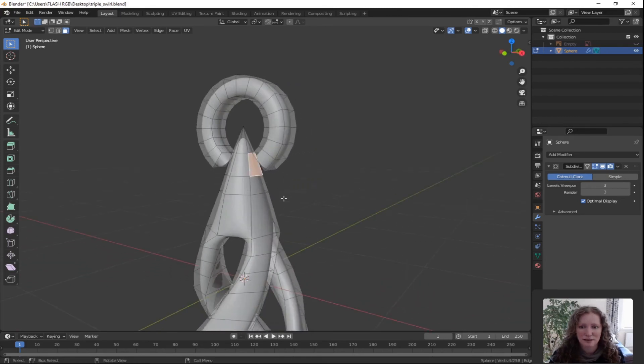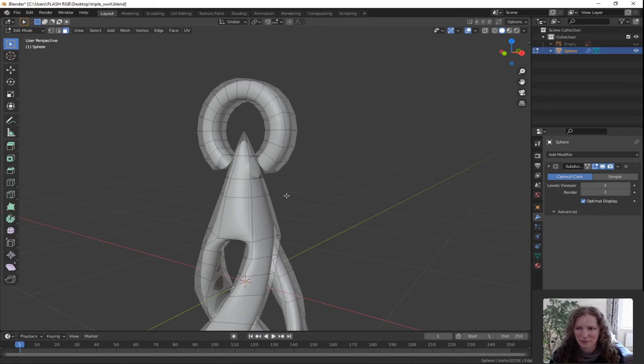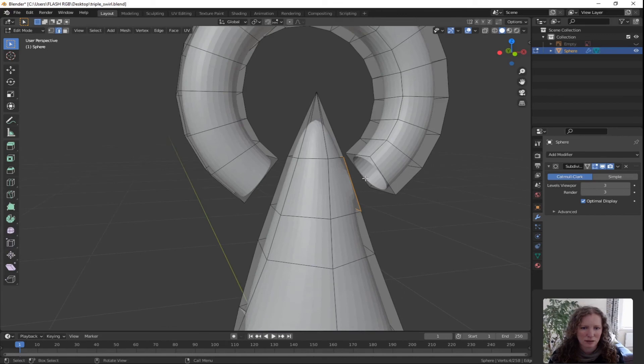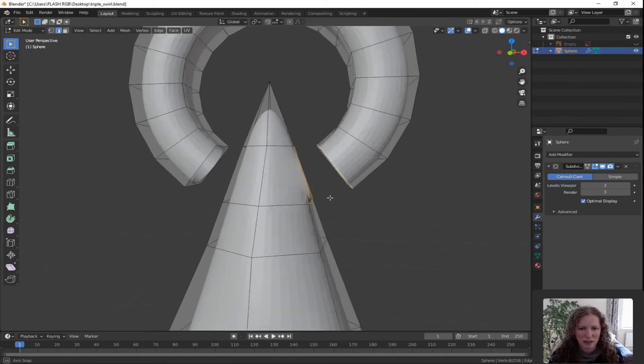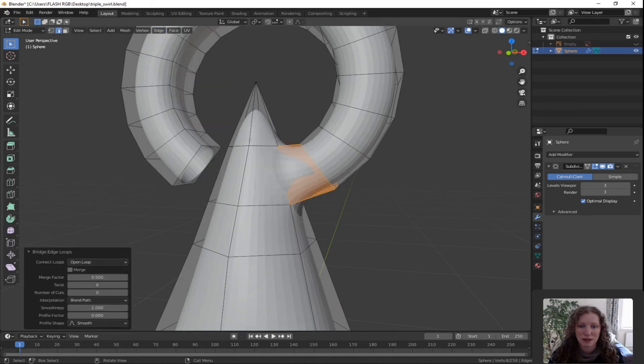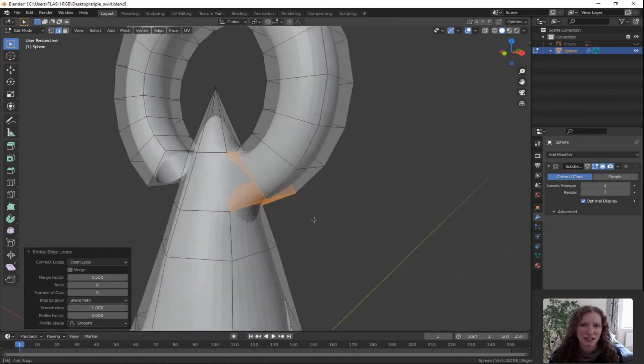Select this face, press X for delete, choose faces. Zoom in to get a better look. I'm going to join that with the ring opening. Switch to edge select mode, select the edges that surround that hole — shift and click to select the right edges, moving around to get a better view. Once you have those two selected go to Edge and Bridge Edge Loops. You can see it's done a lovely job of attaching the ring to our shape.